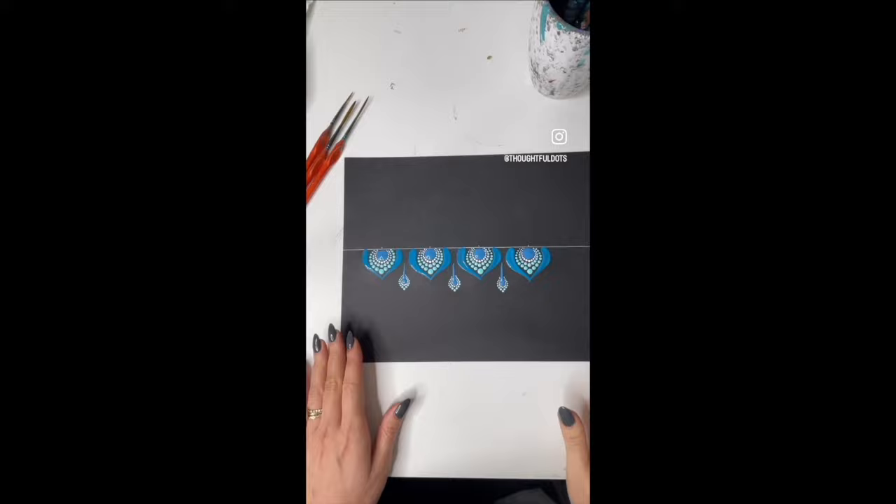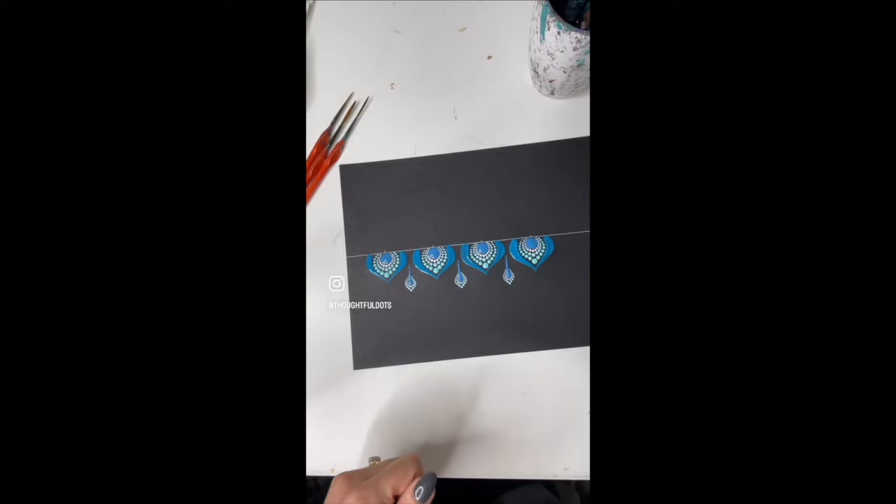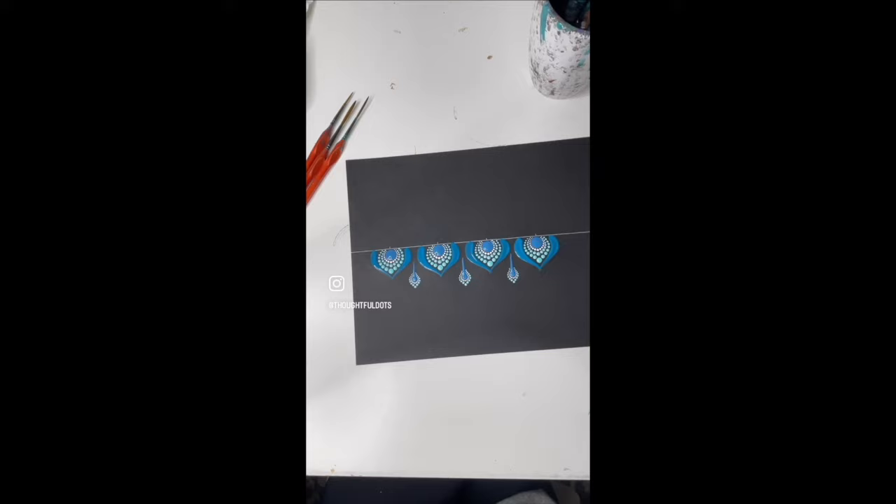Hey guys, okay so this is one of the most requested videos and I'm really excited to do this. I'm going to be showing you the brushes that I use for swooshes and then also how I do them, and just some tips and tricks. I'm going to first show you the brushes that I've been using.